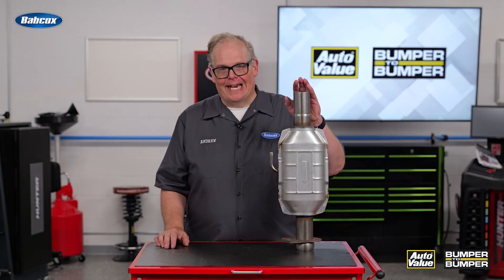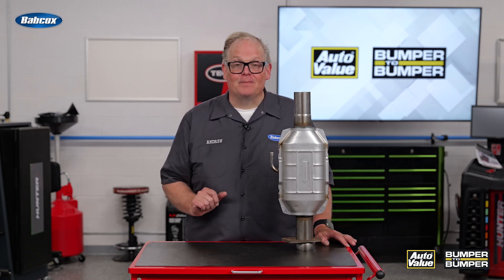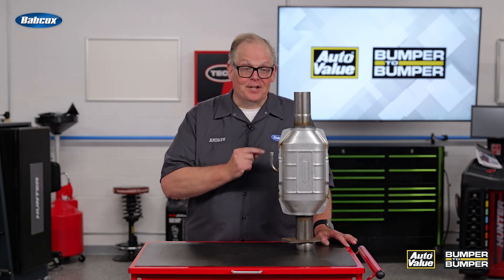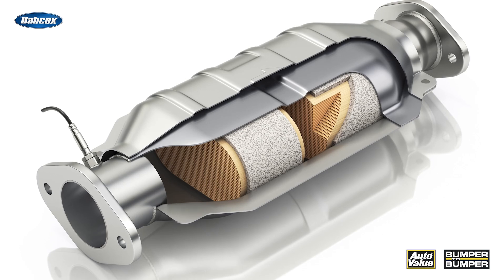This is a universal catalytic converter from AP Emissions. A technician asked: what is this little pipe on the side? Well, this pipe is there to supply oxygen to the catalytic converter.